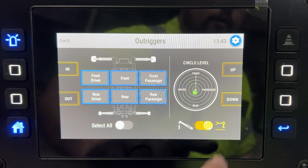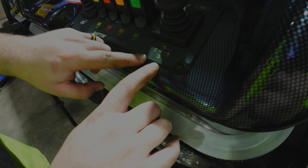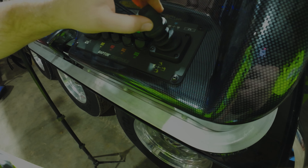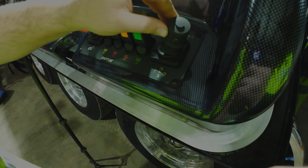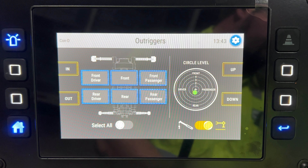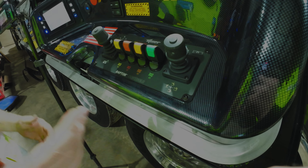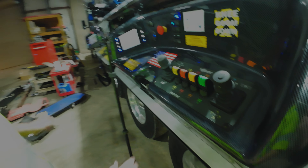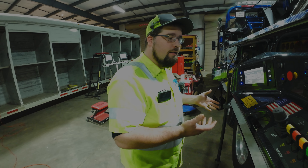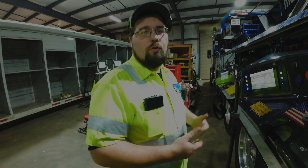To use joystick outrigger control, sync up your controls, get Control D showing, then slide this bar over into the yellow. The diagram tells you exactly which way to go — up, down, in, and out. You can select on screen which outriggers you want to control, then just joystick from there. I didn't know you could do that — I don't know if it was possible on the old style but you can do it on the new one.